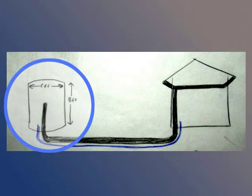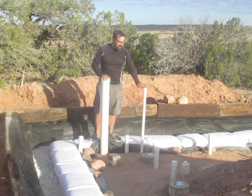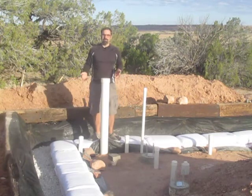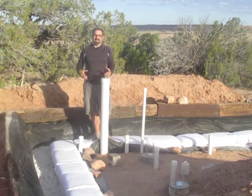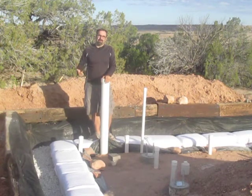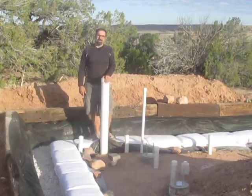This main line goes down under the foundation and over to the cistern. Coming back from the cistern, back under the foundation, is our main water supply line for the building. Anywhere I put pipes under the foundation I had to encase them in concrete — that way there's not a weak point in the foundation and the weight of the wall doesn't crush the pipes.